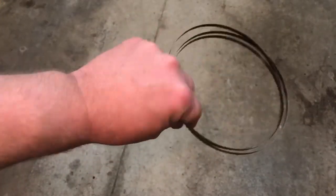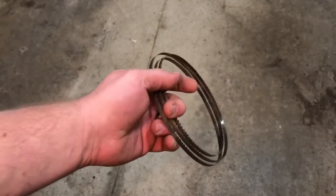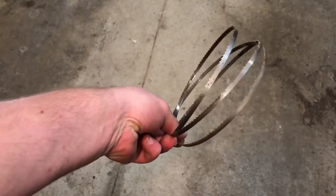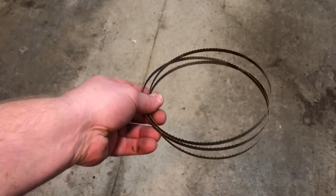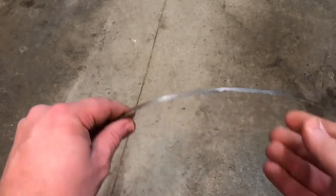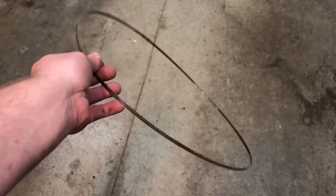When you buy a bandsaw blade, it comes in a smaller package looking like this. This is a smaller blade for a smaller bandsaw, but it's all the same. When you get it out of the package, you open it up and it springs away. So, how do you put this back together?